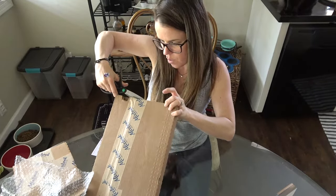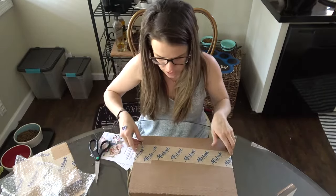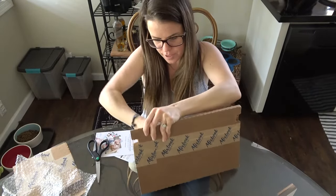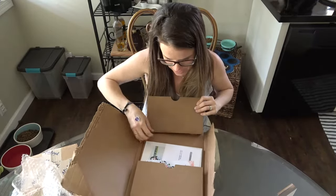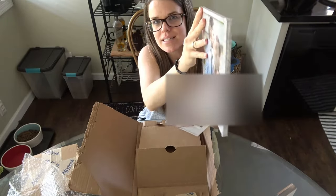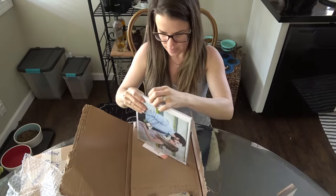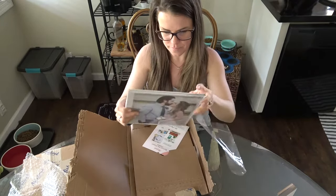This is what I really wanted to get from here — I just happened to stumble on the acrylic blocks and thought that was cute too. This is our wedding album. It comes like this in a plastic cover. Look at the back — how cute! Let me get this open.